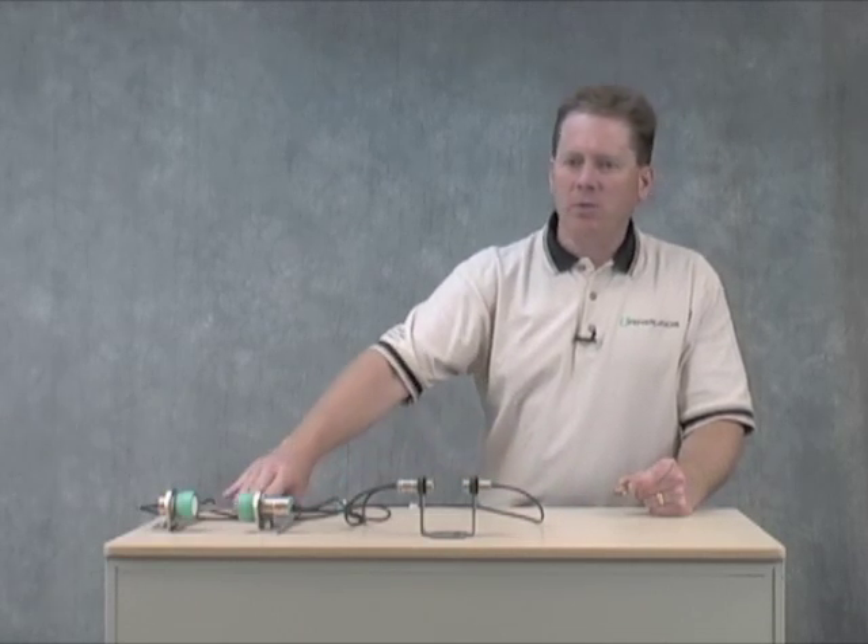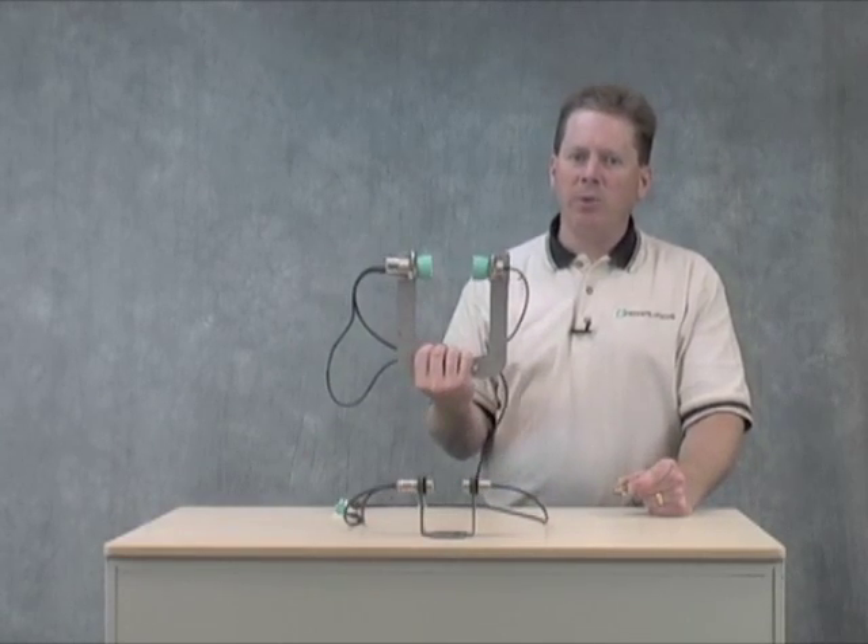It's impossible for one single ultrasonic double sheet detector design to detect all materials from the thinnest papers to thick cardboard and sheet metal. So for that reason, Pepperl & Fuchs offers three unique designs: the mini UDC, the 18mm UDC, and the largest one, the 30mm UDC.